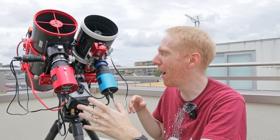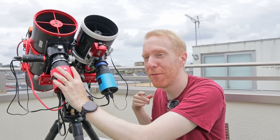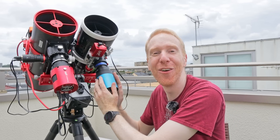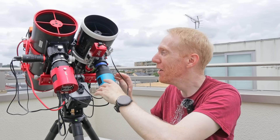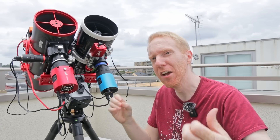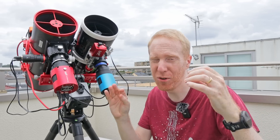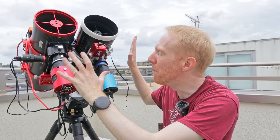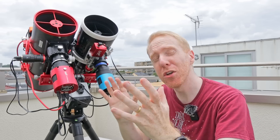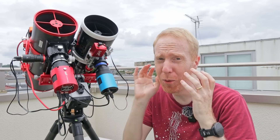During nebula season I want to have a Hydrogen-Alpha / Oxygen-3 dual-band filter on one scope and a Sulfur-2 / Oxygen-3 filter on the other, so that in one fell swoop I have all the bandpasses and signal I need to do a full Hubble HSO palette. That is the big advantage of a dual scope setup, but for most people you'd be better off with a single telescope.